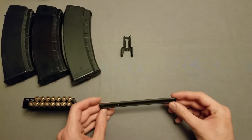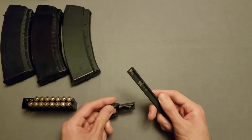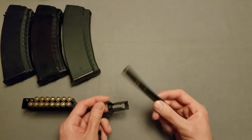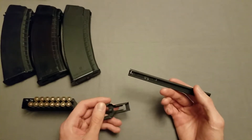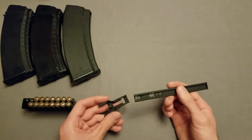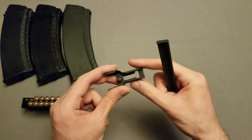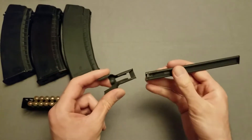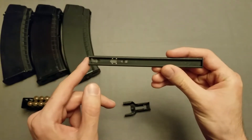So getting started, I will get this loaded. To load these, I have a bit of experience with loading 5.56. I actually had to look a little bit on how to load these because they are quite different than the 5.56 stripper clips. The direction actually matters.